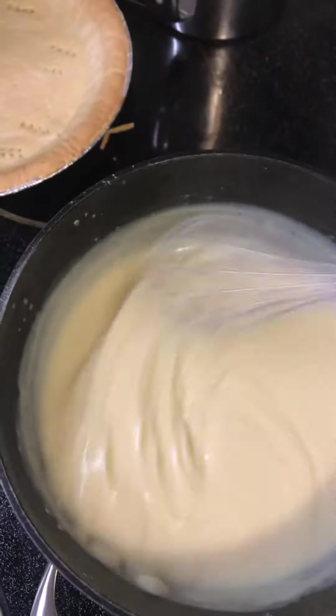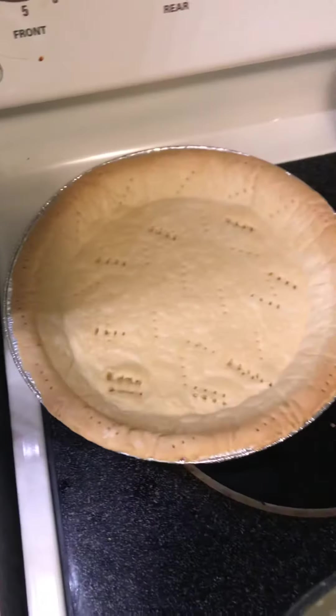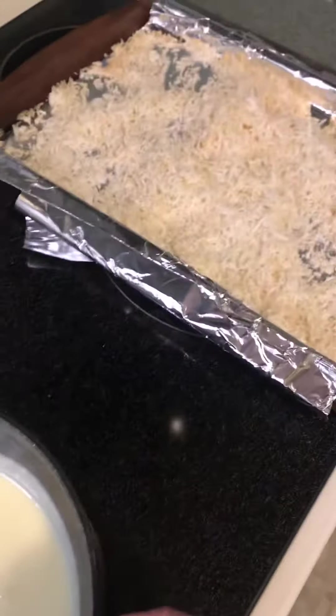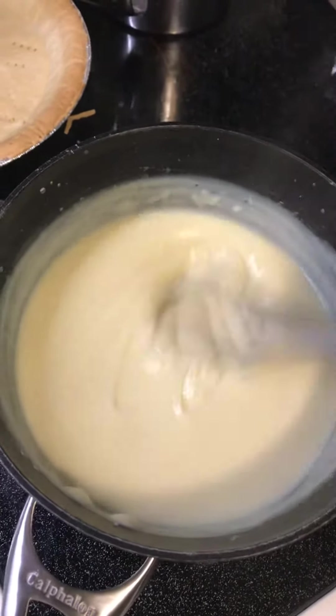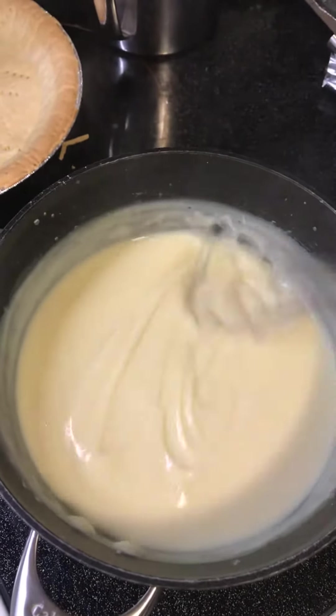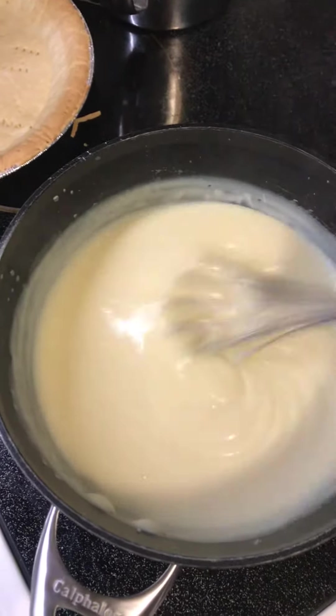My crew has been with me for 23 years. There's my pie crust — I showed you my coconut already. Here's the custard. I've added the egg yolks, two tablespoons of butter, the vanilla, and the coconut extract.